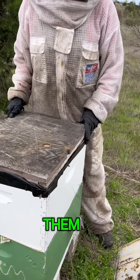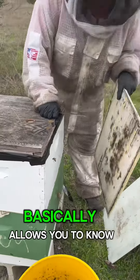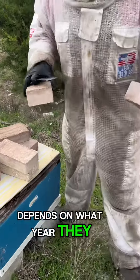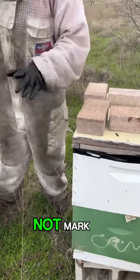Do you get the ones that have the dots already on them? Yours are not marked. The marking basically allows you to know how old she is — the color depends on what year they hatched. That will also help you indicate, oh, my hive swarmed because I have a queen that's not marked.